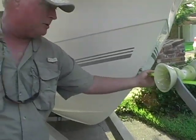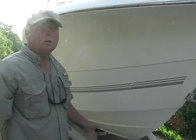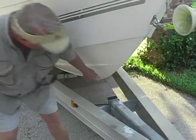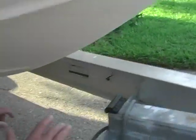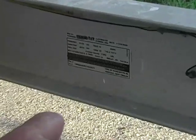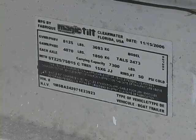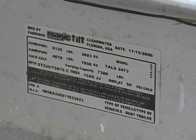I've got her sitting on about an 8,000-pound trailer, an 07 model — manufactured 11 of 06 makes it an 07 — Magic Tilt trailer, big aluminum I-beam, 15-inch wheels. The trailer's only been in the water four times. It's got brakes on both axles. The serial number for the trailer is 1M5BA-2429-71E-23923, born 11/15/06, which makes this an 07 in the eyes of the Florida DMV.